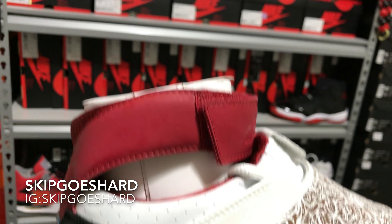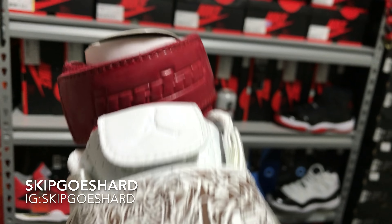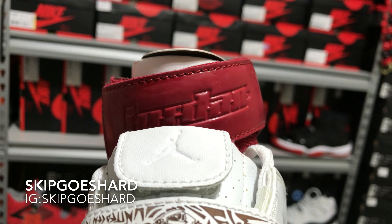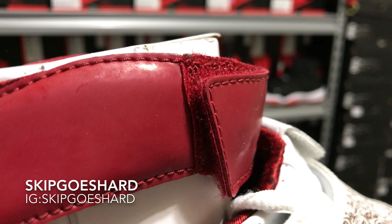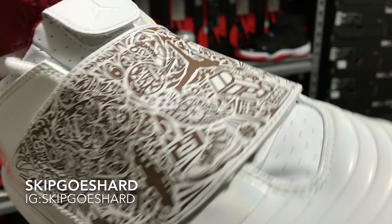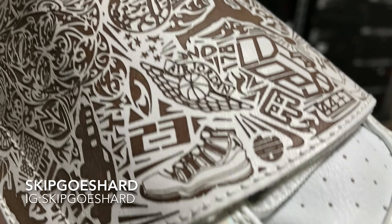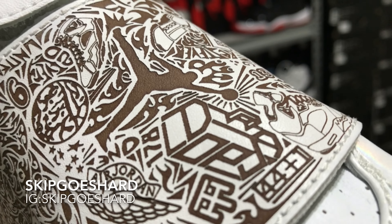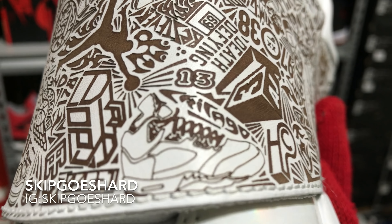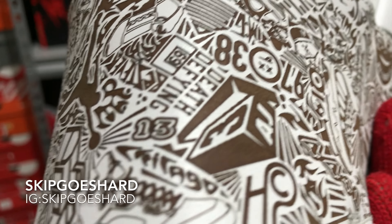We have an OG pair of Air Jordan 20s. The ankle strap right here is kind of like a nubuck — not really suede but a nubuck-type material. You see 'Jordan' around the front of the ankle strap and it has velcro. On the strap that covers the shoelaces — this is what I was telling you all about — it has like a pair of Air Jordan 11s, a Nike Swoosh, what I believe is supposed to be Michael Jordan's dad's toolbox, a pair of Air Jordan 5s, '13' for some reason, 'death defying,' all kinds of symbols.